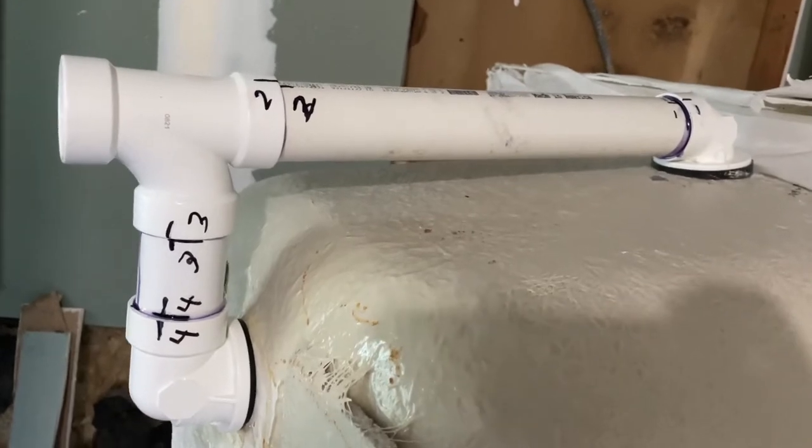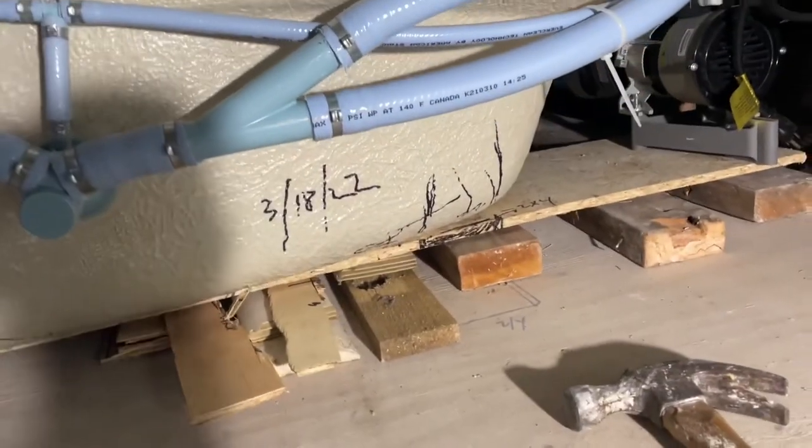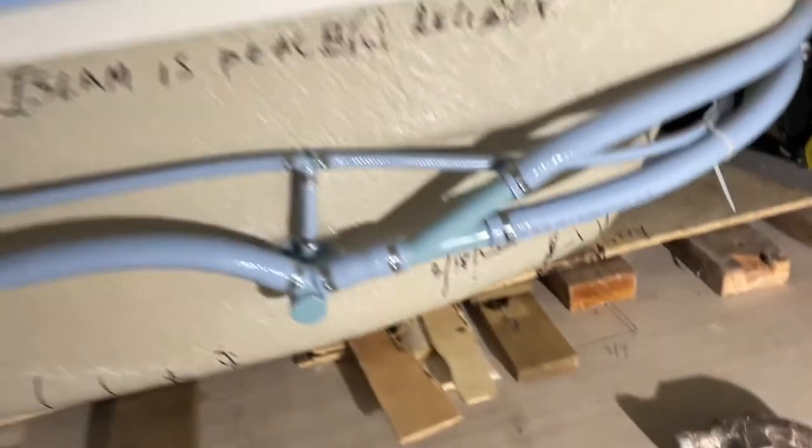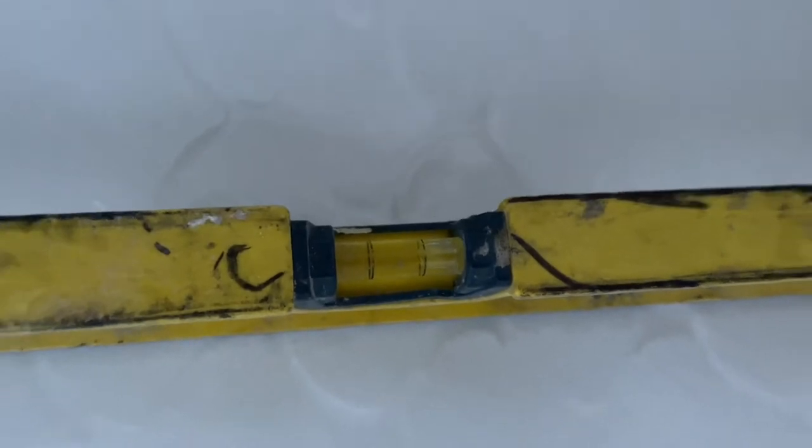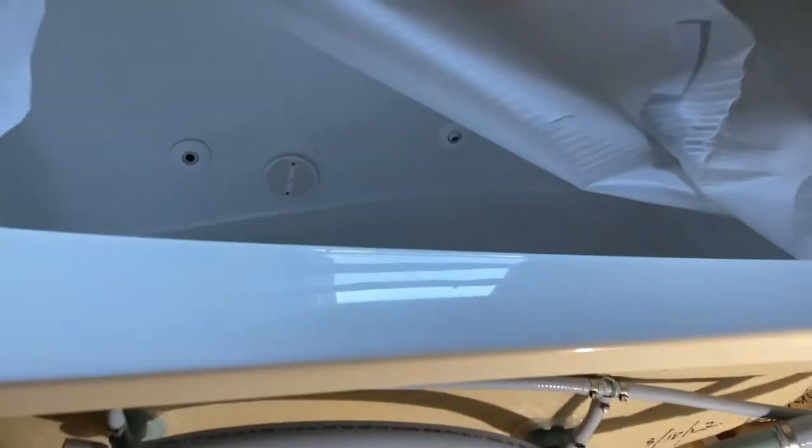First and foremost, I went ahead and installed the drain from the top that's going to connect to the sewer system. That's what the top looks like from the inside. I went ahead and dropped the top in, then I put the shims in — as you can see underneath — and if you look at the level, it's declining toward the drain.